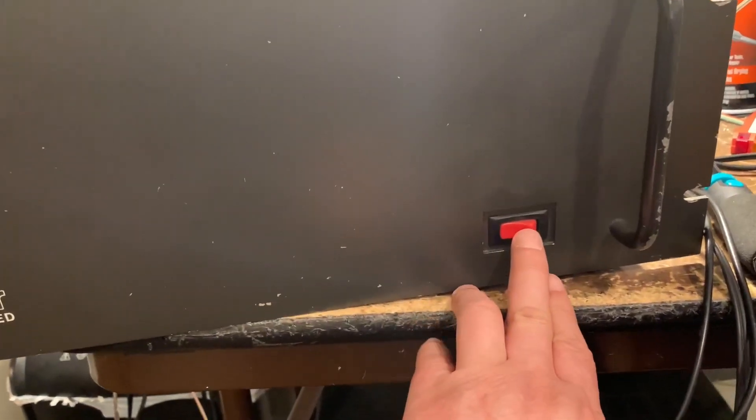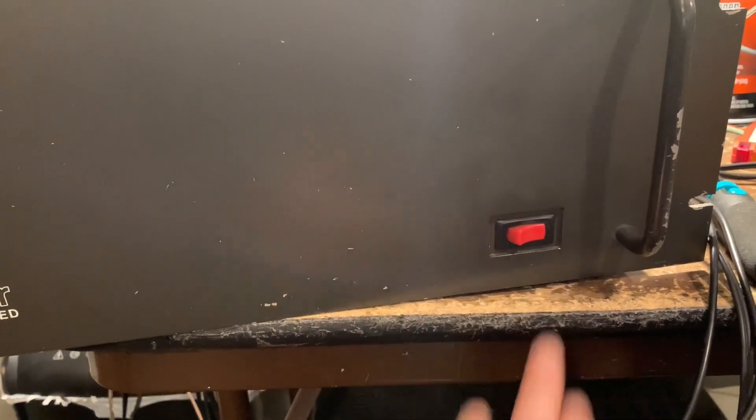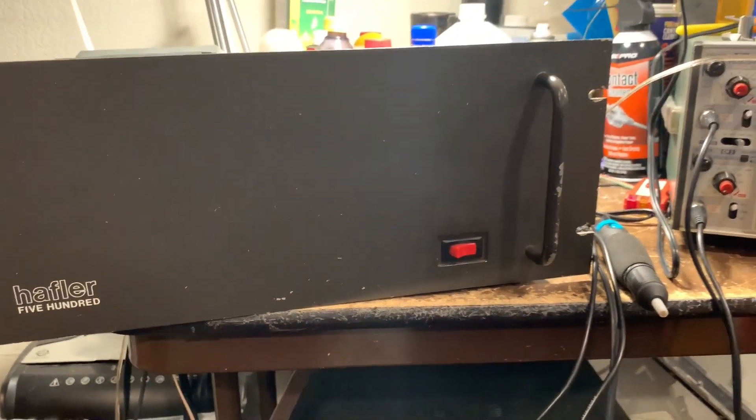I'm done with the repair and going to do a final audio test. It's pretty quiet — the audio sounds clean. This is the left channel.